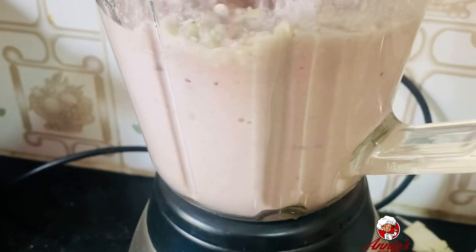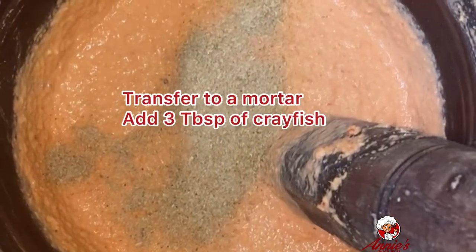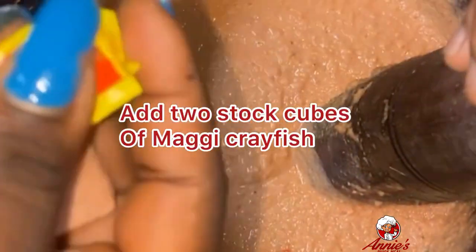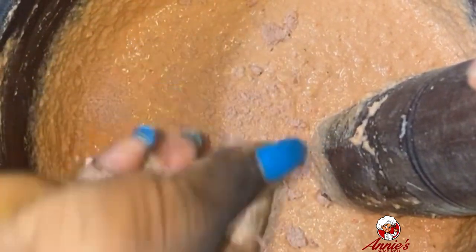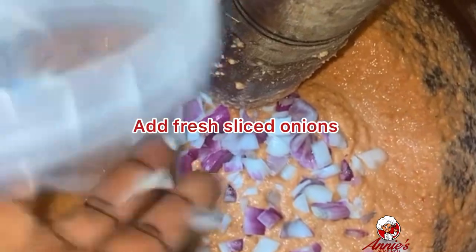Then I'm adding my shumbo pepper. You might ask why not use regular pepper — the taste is different and it adds color to it. I'm adding two spoons of crayfish — okay, I added three. Then I'm adding my Maggi crayfish. Trust me, the taste is delicious. I didn't have to add salt to this recipe.